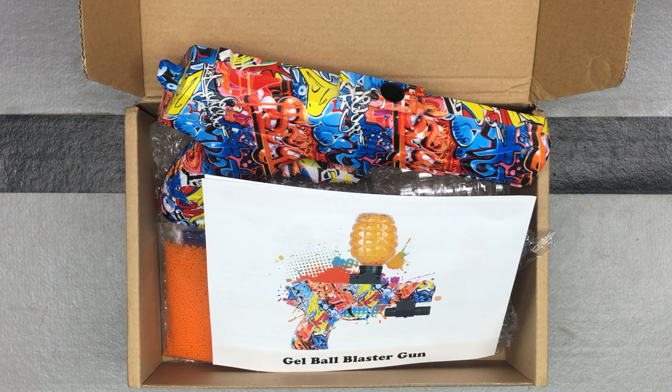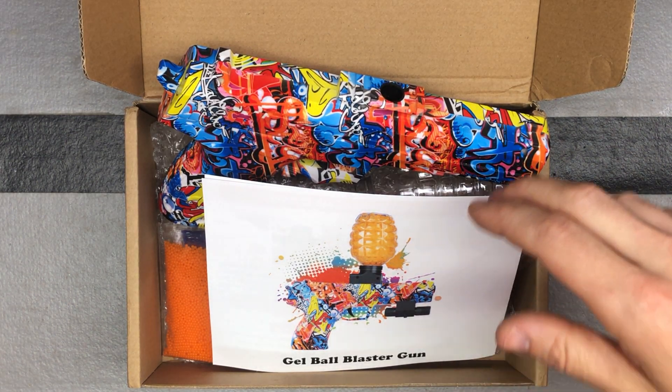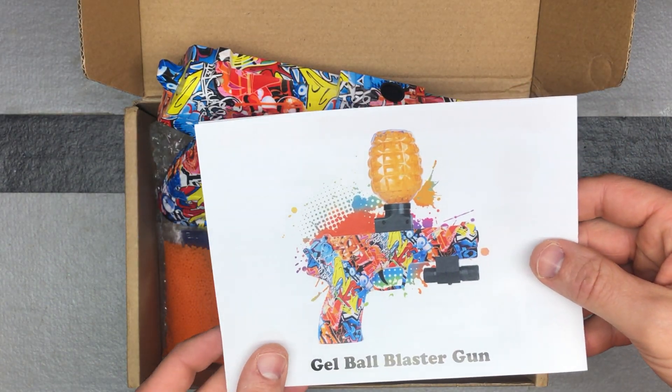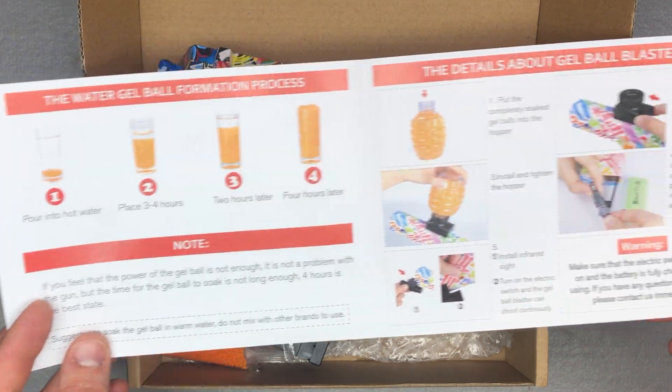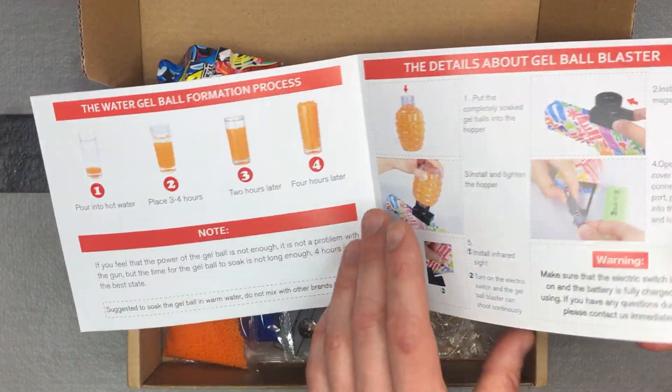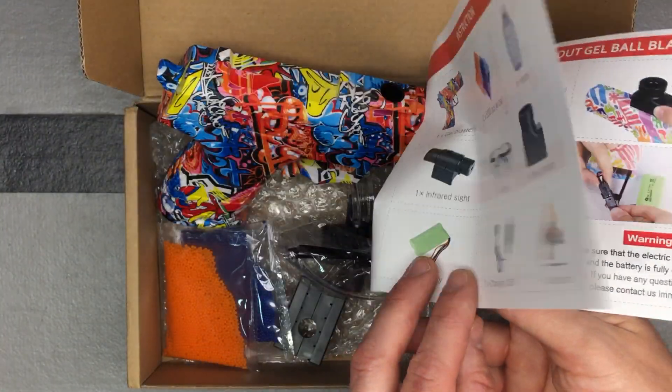We've got an HK-style 45 caliber pistol gel ball blaster from the brand Fervent Toys — F-E-R-V-E-N-T. Find them on their website or Amazon, both linked in the description. This is a newer style being the HK45 — haven't seen it as much. We've got a couple colorways to show you here, plus the directions and instructions.